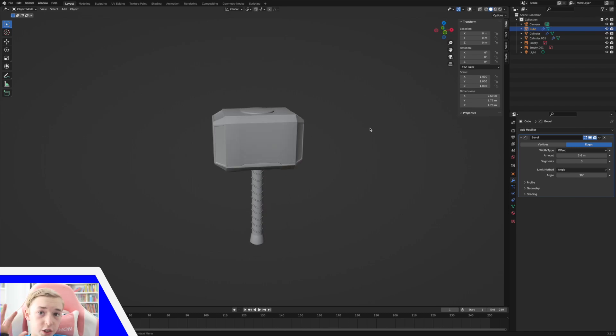So this is the finished modeled hammer. Join me in the next part to see the texturing and how I finished my hammer.